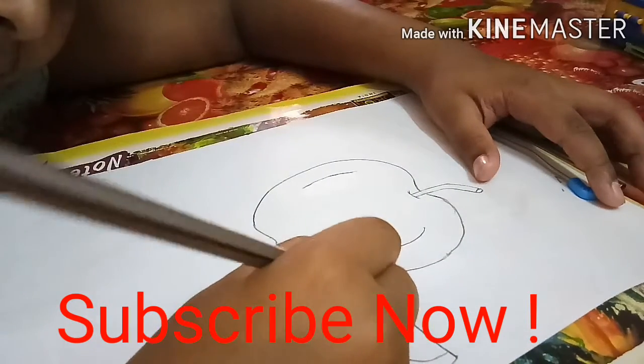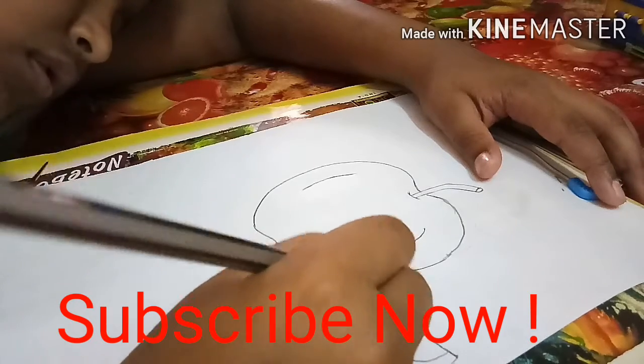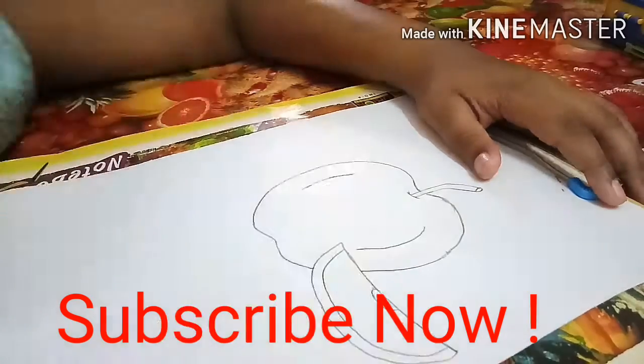Subscribe, share and like my channel. And thank you everyone for watching this video.